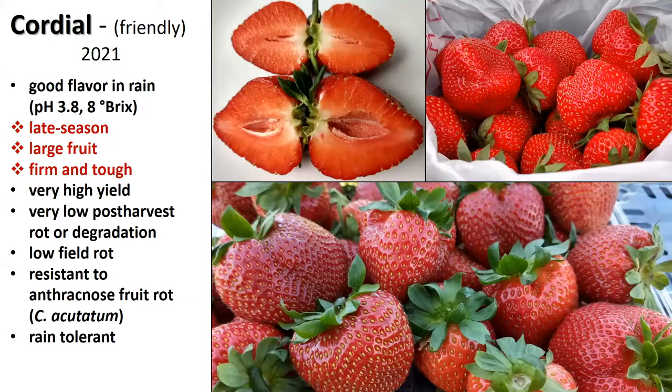An extra kicker is that Cordial has extremely high yield — statistically even higher than FlavorFest, but definitely higher. Those large fruit keep their size even as the season progresses. Like Keepsake, it has very low post-harvest rot or degradation, so it's got a really good shelf life. Like FlavorFest and Keepsake, it has low field rot without fungicides, it's resistant to anthracnose fruit rot, and it's rain tolerant. The reason this one caught my attention was a picture of a harvest on a rainy day where all the buckets had been sitting out in the rain, but the fruit even looked dry.